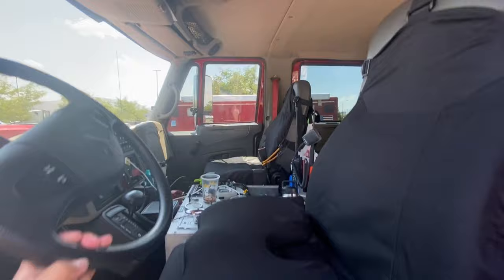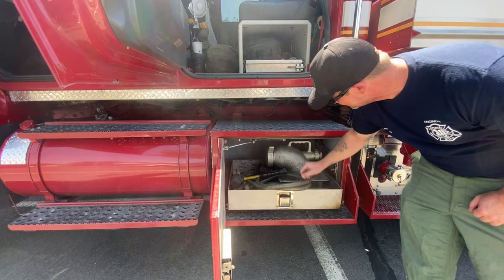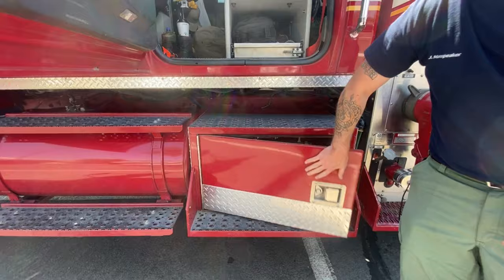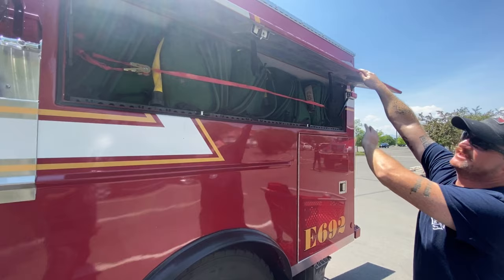It's dope, dude. I love these trucks. Down here is one of our two engineering compartments — just extra appliances, fittings. If we need a draft from a water source like a lake or river, hose clamps, general tools and appliances. Normally we have cribbing and stuff for MVAs, extrications, but when we go on wildland we stock this with hose bags, wildland gear and hose bags. Pressure gauges, things like that.